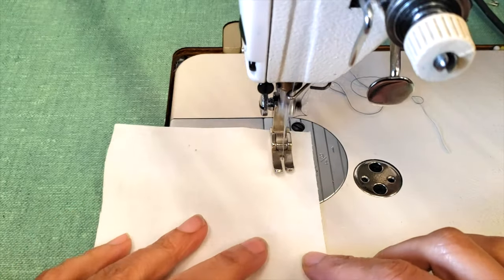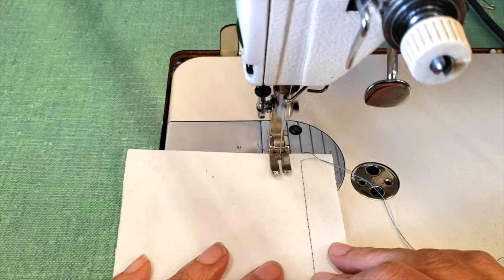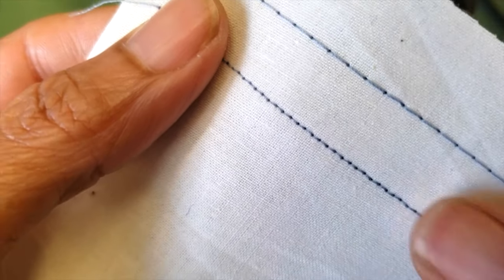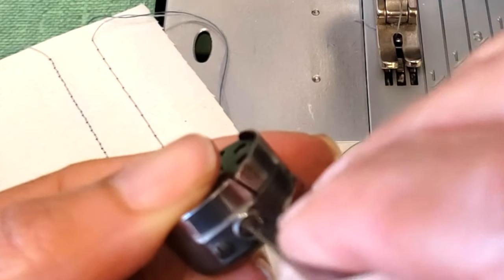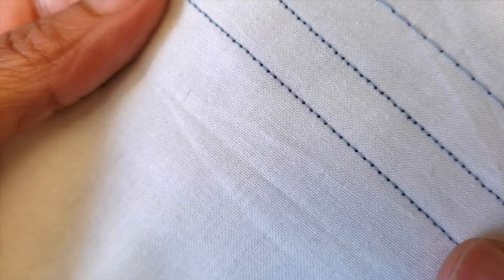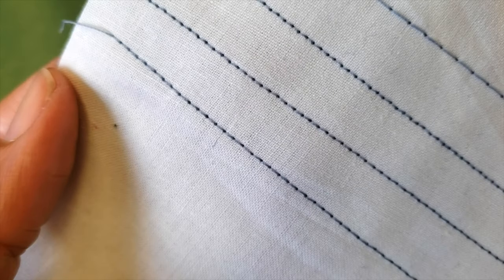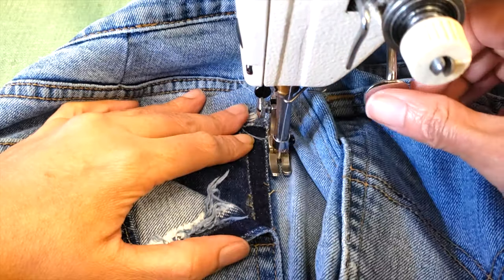On top I'll use the light color and at the bottom I'll use the darker color. I'll make one stitch to see how the bobbin tension is working and it seems okay. Now I will reduce the length of the stitch. Because it's thicker I need to loosen up a little bit more the tension. What happened is that the color combination mimics the jeans — you can barely see the stitch. I think this stitch will be perfect for my jeans. Now I can go and sew my patch.